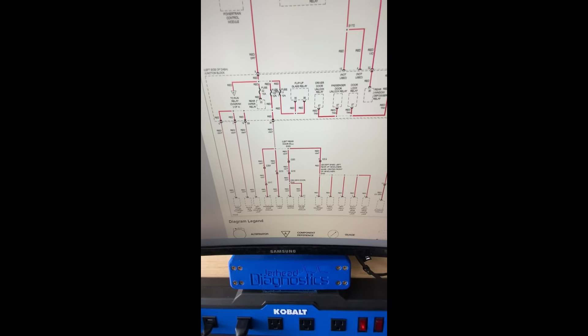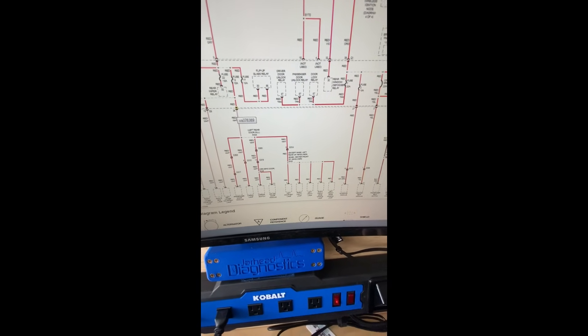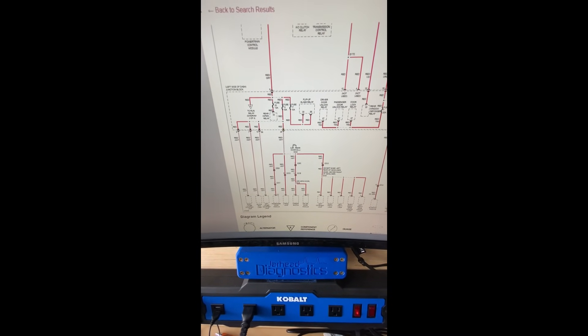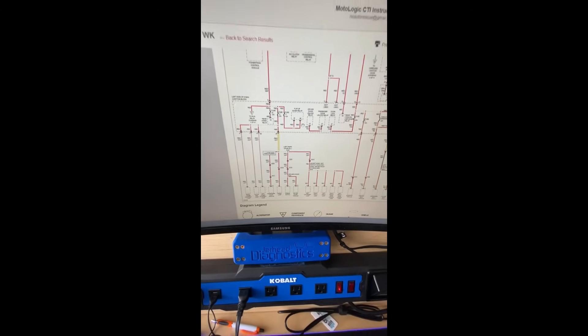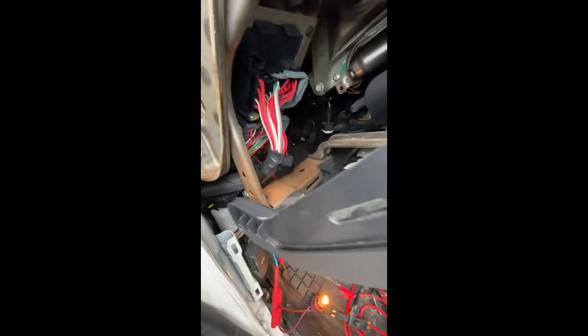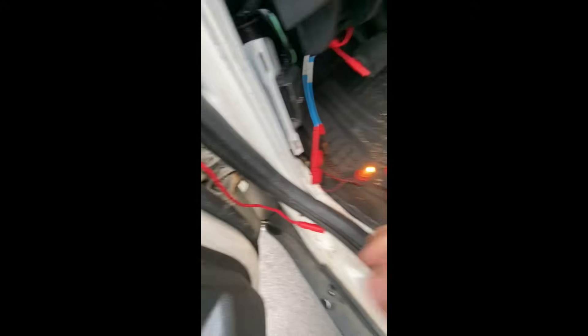On this fuse it comes down to connector C3 and also connector C2 on the fuse box. What we'll do is disconnect one of those and see if the test light goes out. I've already diagnosed this so I'll show you which connector it is — that's C1, that's C2, and all the way in the back is C3. I'm gonna disconnect C3.